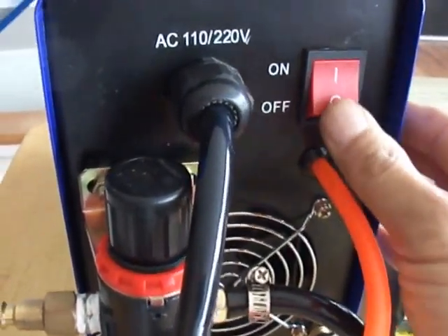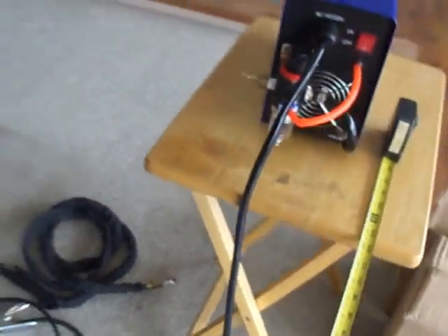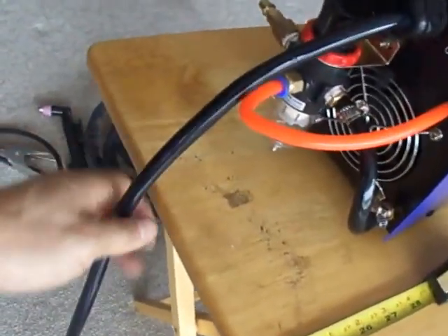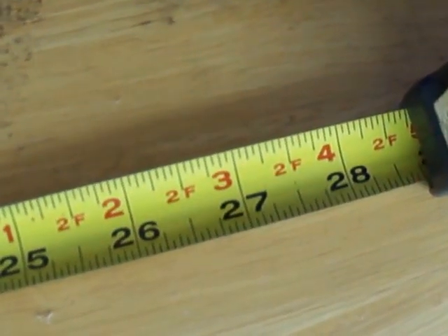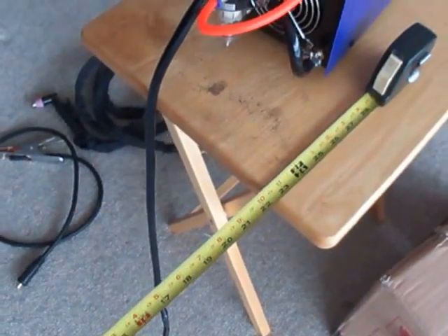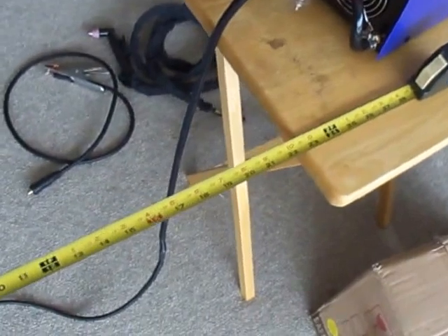The power switch looks pretty decent. Again, we always have an interesting issue with the short power supply cable — it's up to here, 28 inches. Very short. It's so short, I would say it's perhaps useless.